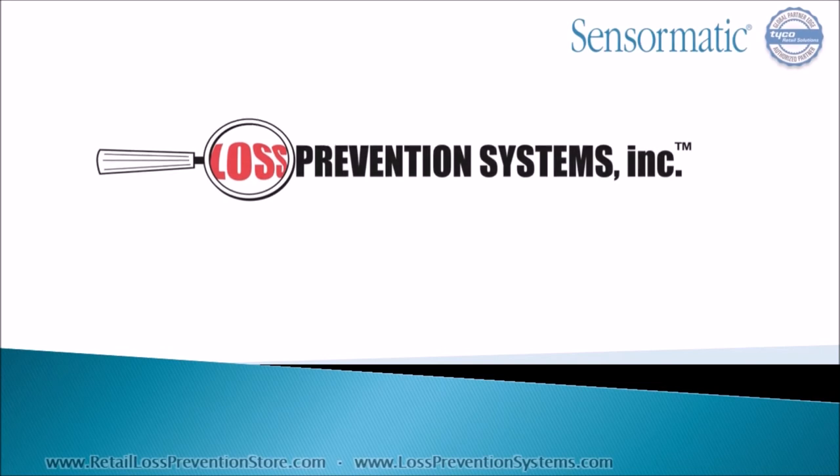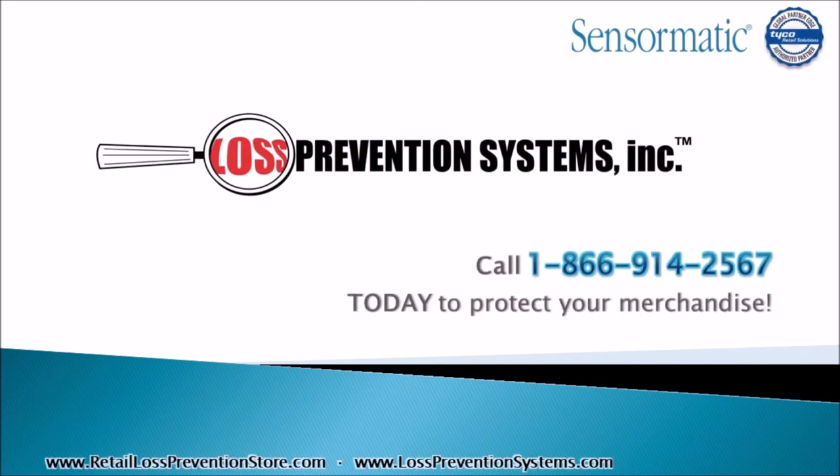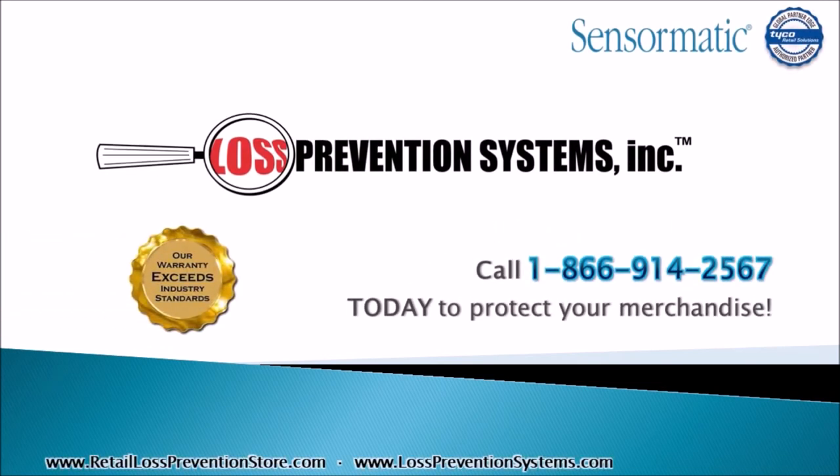For additional information on the Ultra 1.5M AVS pedestal by Tyco Sensormatic, contact Loss Prevention Systems today. Thank you so much for watching.